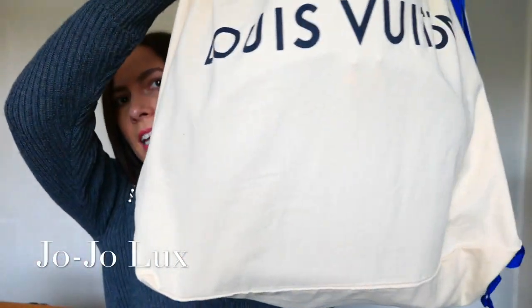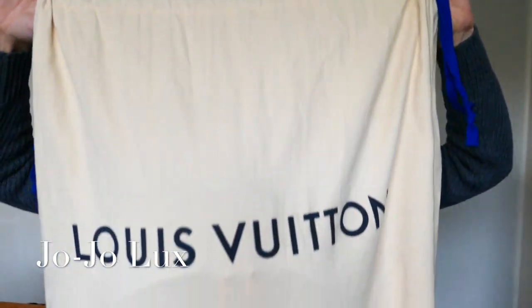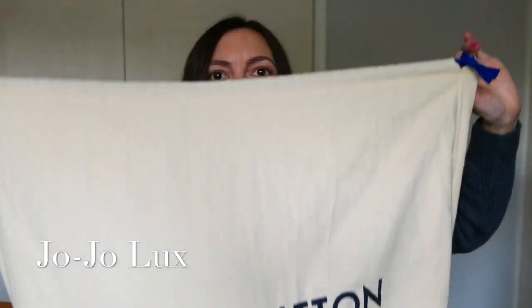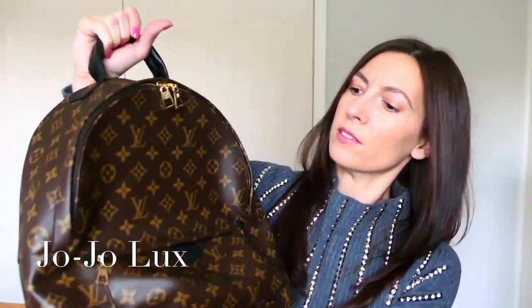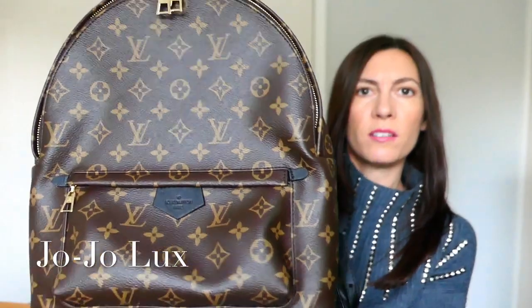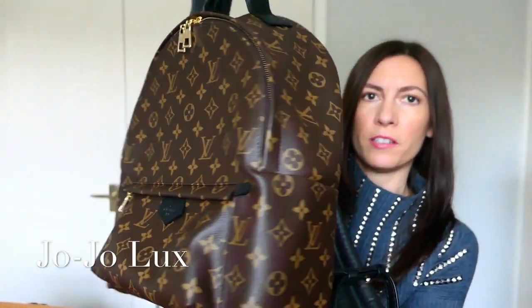I'm just going to get straight into it and then waffle on afterwards. Here is the lovely dust bag with the gorgeous blue ribbon. And if we pull it out — here we have, slightly bent — to re-emphasise, this is the Louis Vuitton Palm Springs Backpack in the MM size. That's the biggest one.